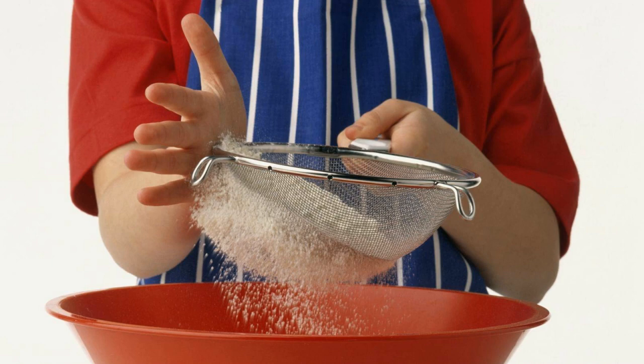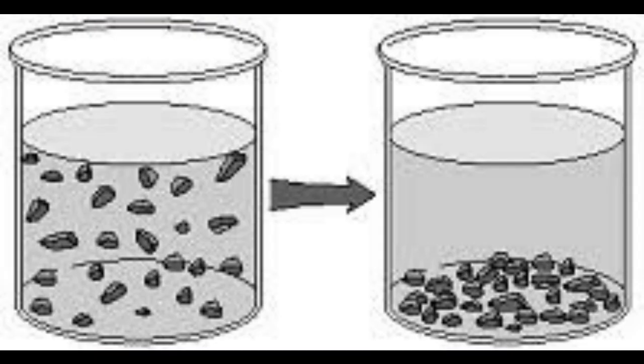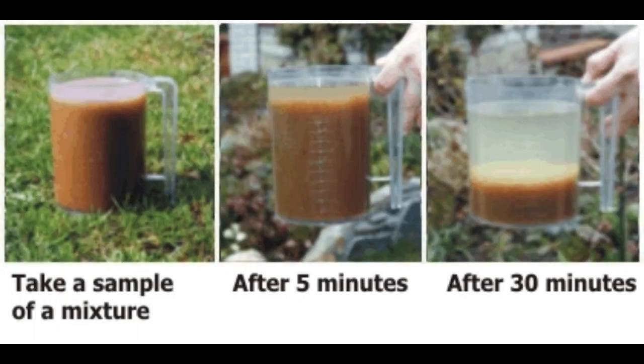Settling is where I have a mixture of a liquid and a solid, for example sand and water. When I shake the sand and water mixture they mix together, but if I put the container on a shelf and leave it for a while, the sand will settle at the bottom and the water will stay at the top, because the sand is heavier than the water.